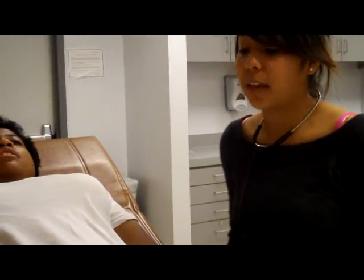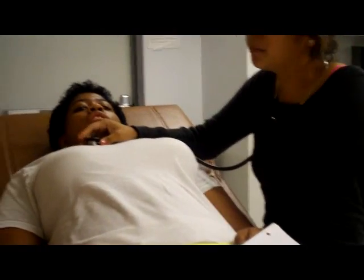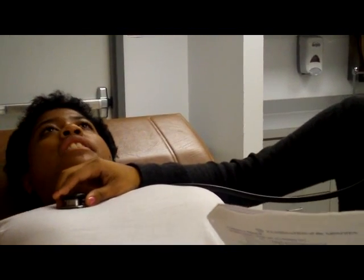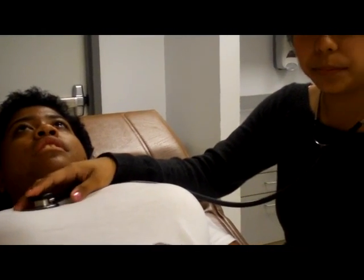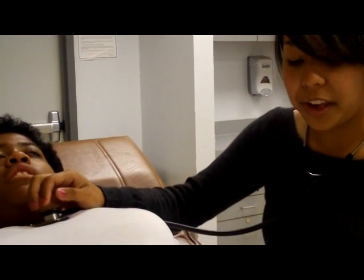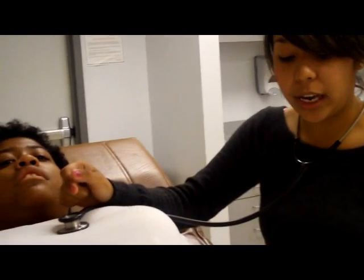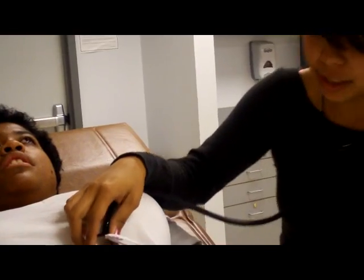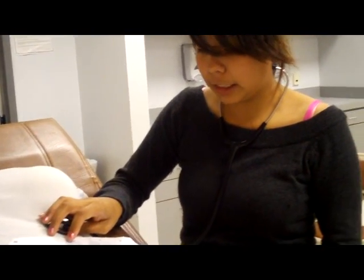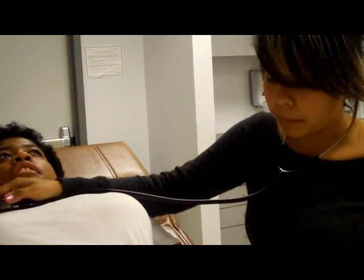Now I'm going to auscultate. Starting with the aortic area — right of the sternum at the second intercostal space. You should hear S1 and S2 with no murmurs. Then I move to the pulmonic area — left of the sternum at the second intercostal. Then Erb's point — third intercostal left of the sternum. Then the tricuspid — fifth intercostal at the left sternal border. Finally the mitral — midclavicular at the fifth intercostal. No abnormalities or murmurs heard.